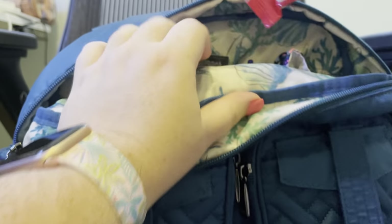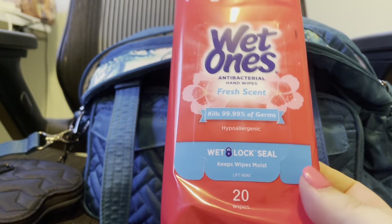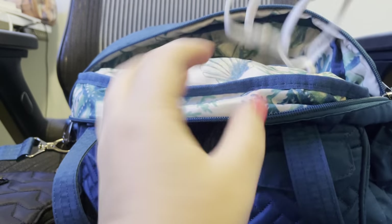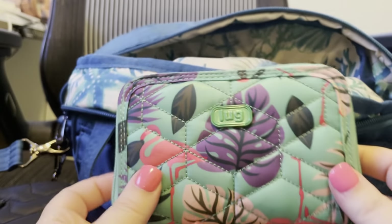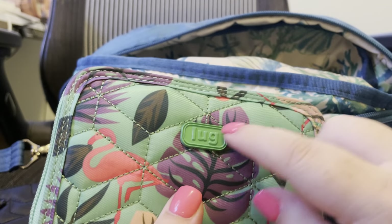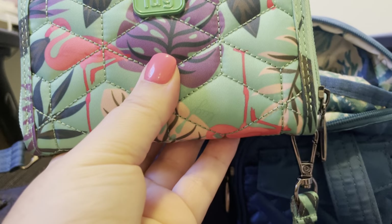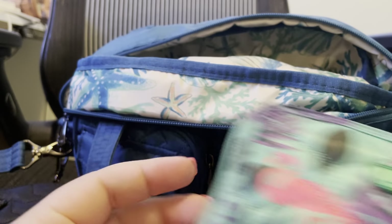I have some Wet Ones — it's like a full-size travel pack. I have a random loose mask. I went and got my nails done last night, so of course my watch and jewelry are in here too. I'm still using the Flamingo Mint wallet. It has that cute tonal hardware — I really like the size of this wallet, and I like that it has the strap. I'll keep using this for now.